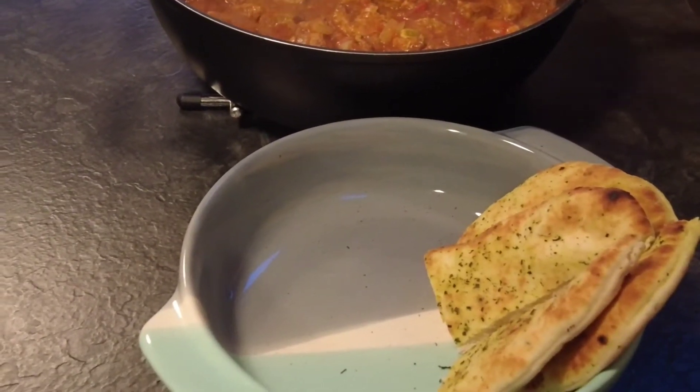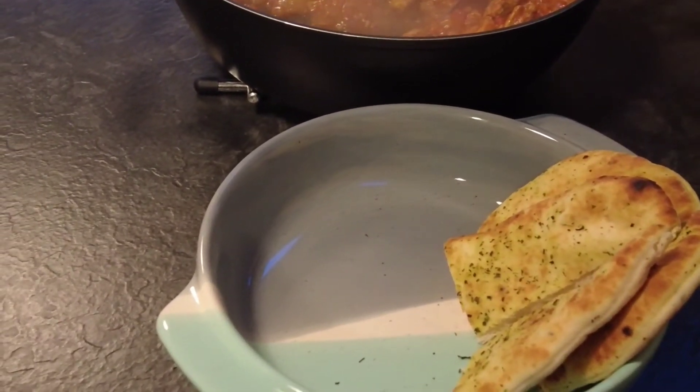Our chicken vindaloo is cooked. I'm just serving mine with some toasted garlic naan bread.